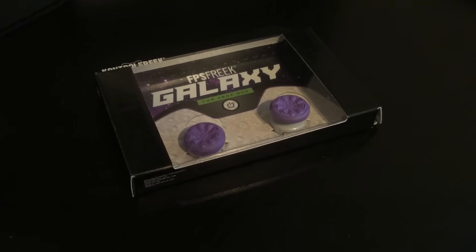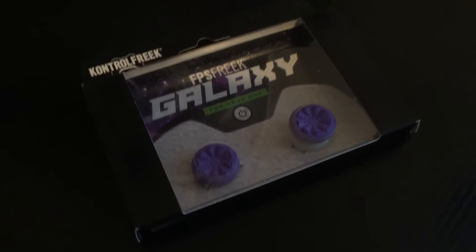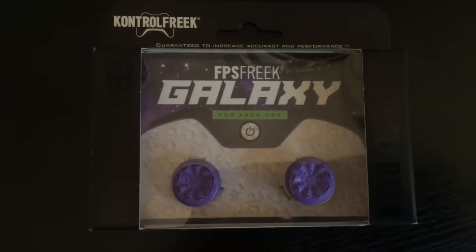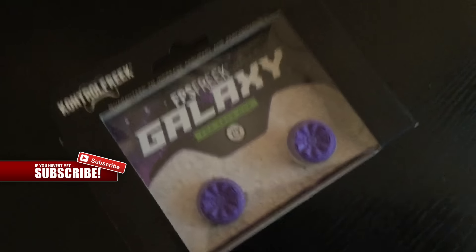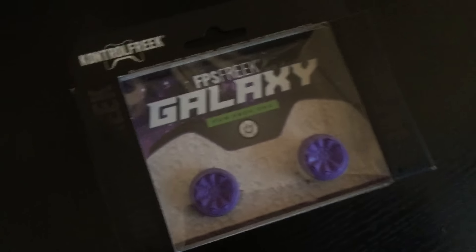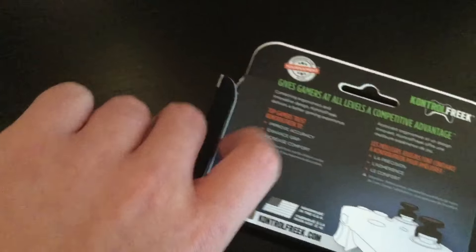I actually forgot I even recorded the unboxing because I got them back when they were released at the end of October, start of November, just before Battlefront released. It is Battlefront related because they are marketed as Star Wars Battlefront and Halo 5 Kontrol Freeks.